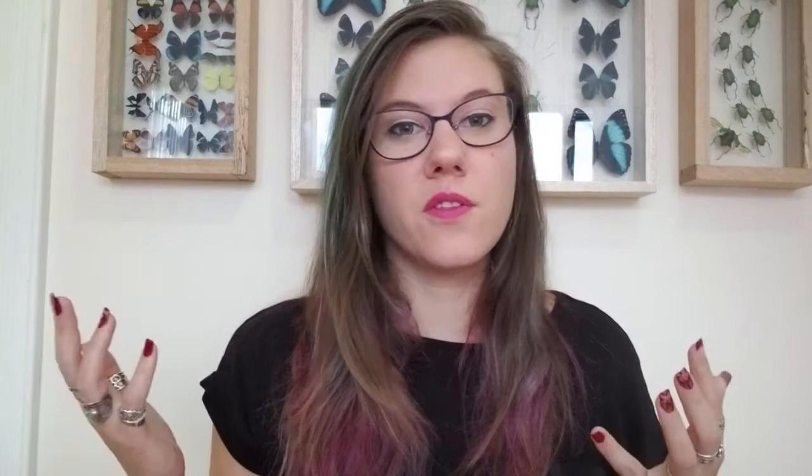If you're interested in any of the studies or references I used today, feel free to check out the links in the description so you can take a closer look. I hope your curiosity was piqued, you learned something new, and that you are excited to keep learning about bugs.